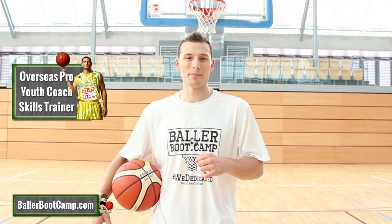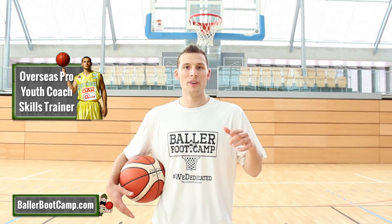Hey guys, Augie Johnson, BallerBootCamp.com. Make sure you subscribe — new videos every Wednesday. Now, I have a ball handling drill for you guys today. I call this the scissor ladder.